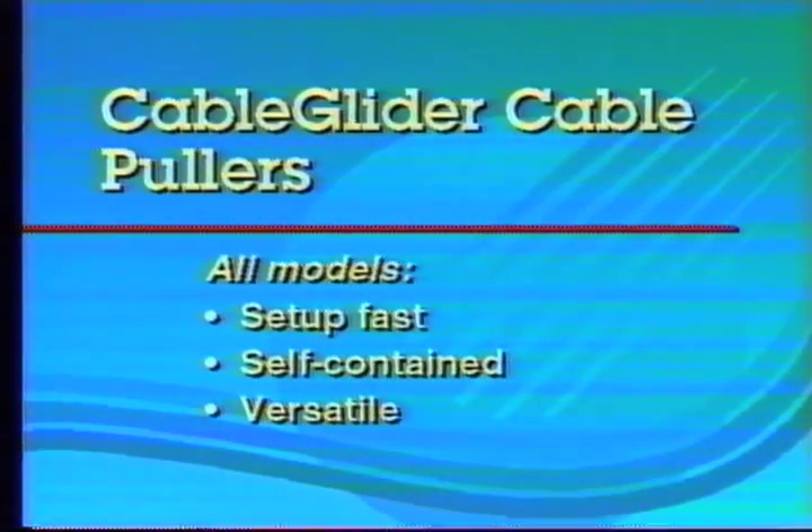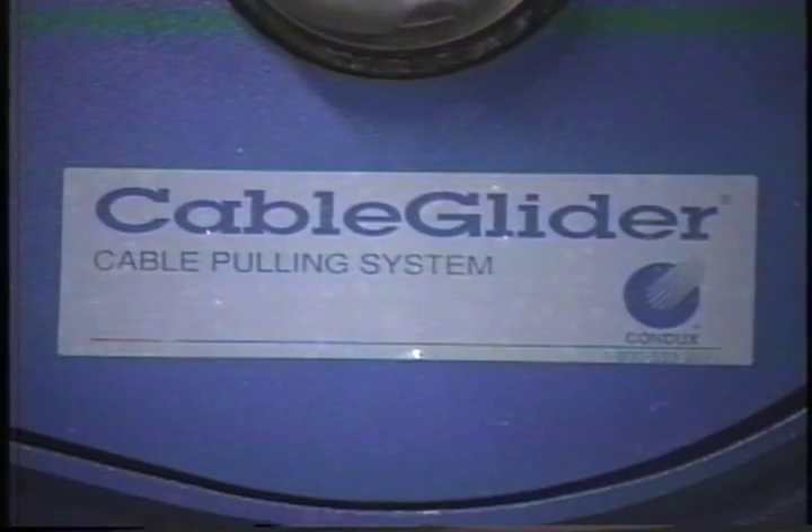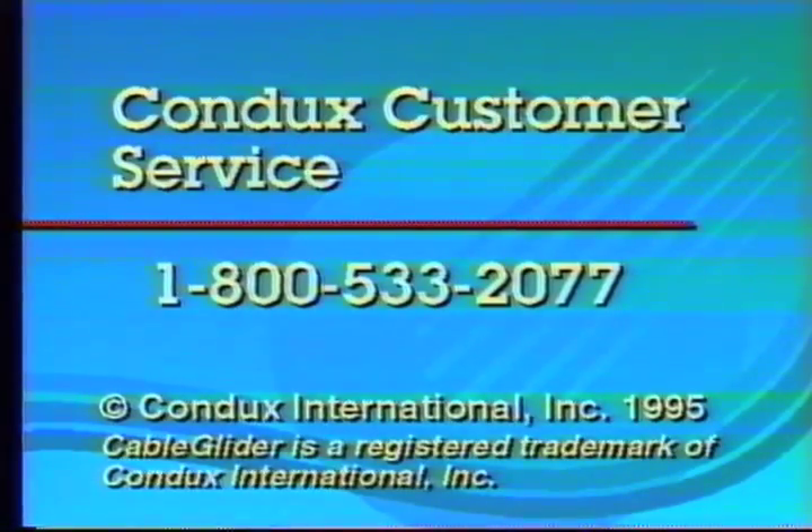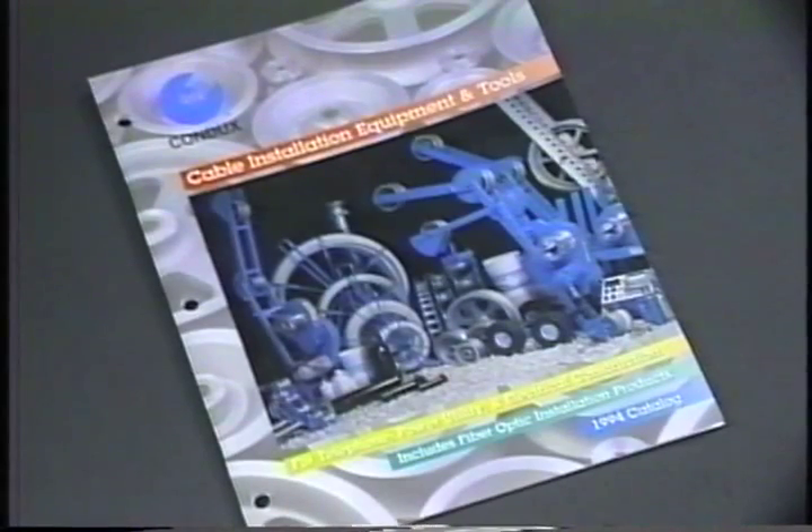Cable Glider cable pullers set up fast, are self-contained, and are incredibly versatile. Remember, if it doesn't say Cable Glider, it's not a Condux cable puller. For more information or to order your new product, please contact your Condux representative or call Condux toll-free at 1-800-533-2077. For information on the complete line of Condux cable installation tools and equipment, call Condux today for your free copy of our catalog.